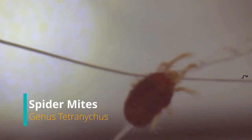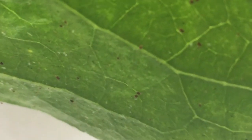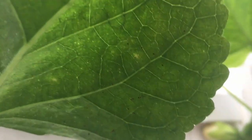Spider mites are parasitic, virtually microscopic pests that live and feed on the underside of leaves. The first visible sign of an infestation are small, whitish, or yellow speckles around the midrib and larger veins. Affected leaves and stems eventually become yellow and dry up.